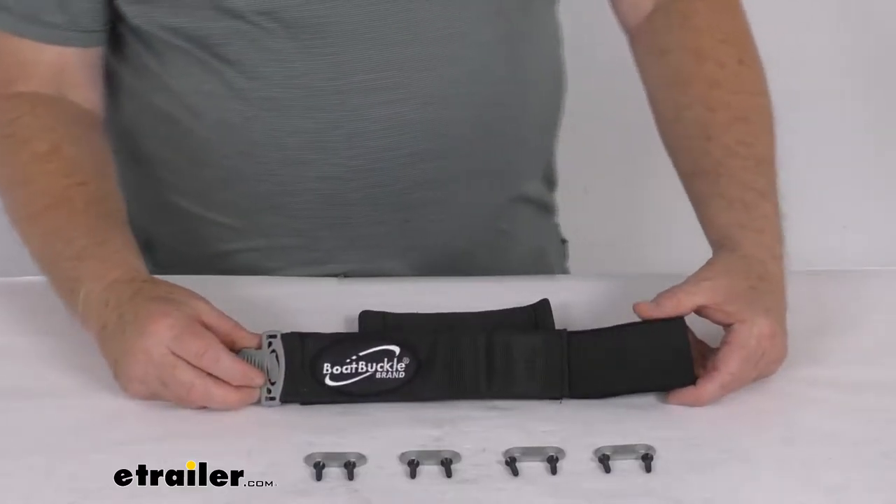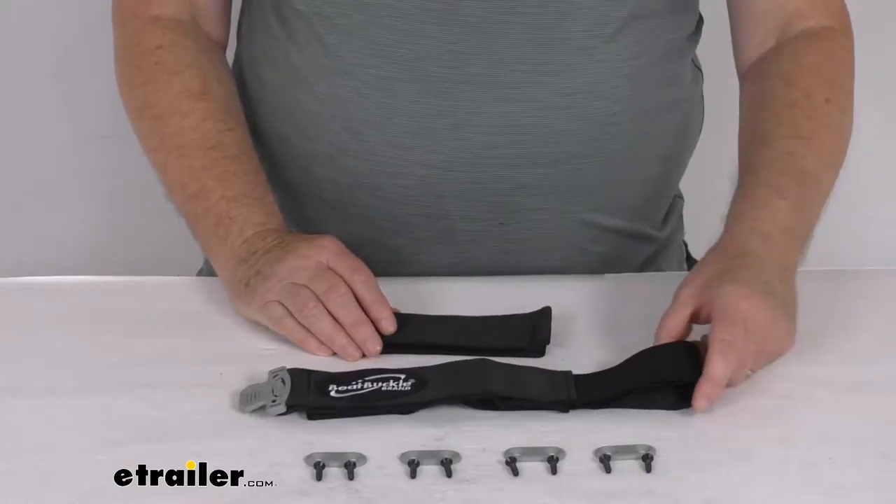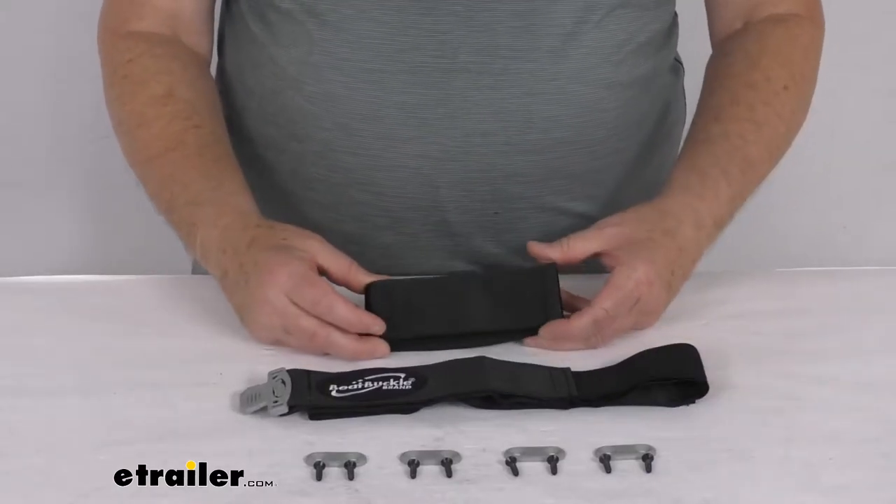Hello everybody, this is Jeff at eTrailer.com. Today we're going to take a look at the Boat Buckle deck mount fishing rod hold down plus system for five rods with reels.